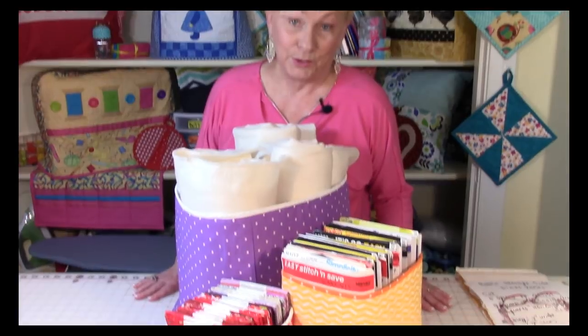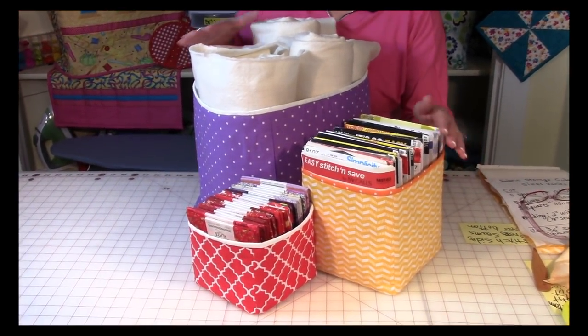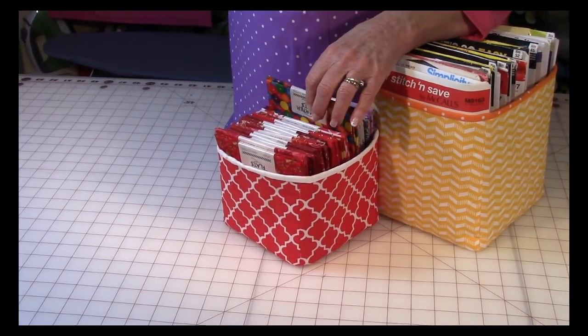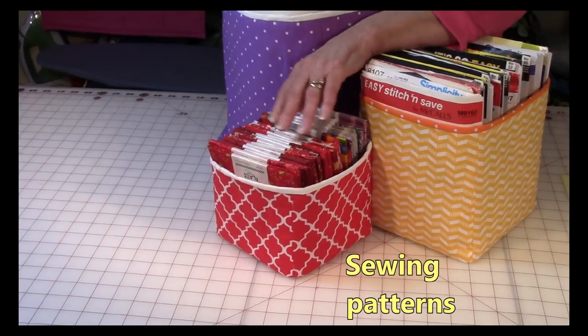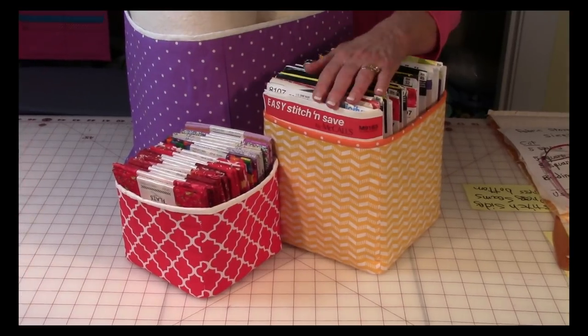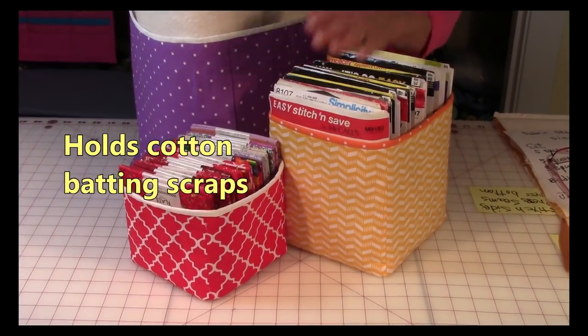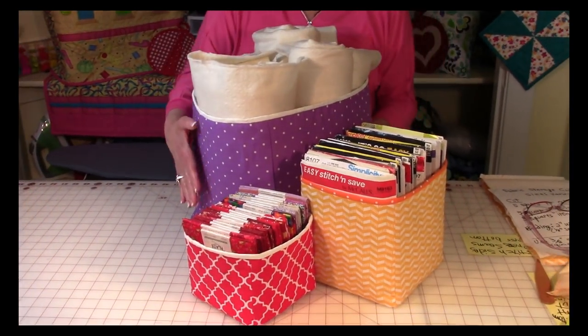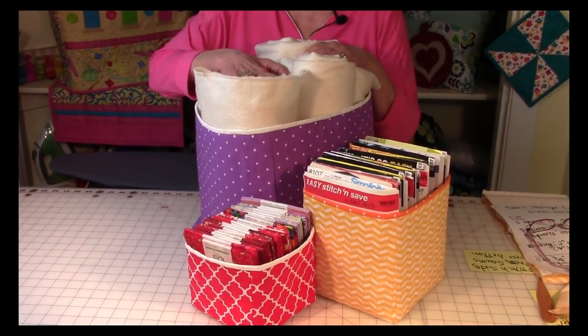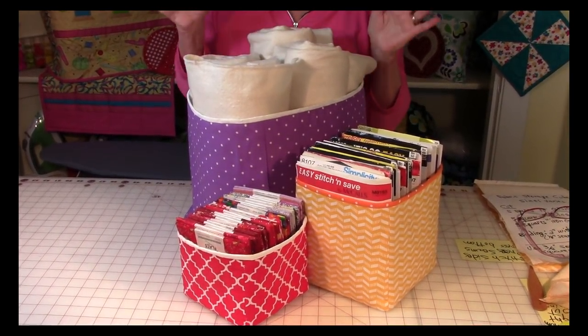Hi, I'm Cheryl, and welcome to my sewing room. I'm going to demonstrate how to make these really pretty, cute fabric cubes. This particular cube is small enough to hold my fat quarter fabrics — I desperately needed something to put my fat quarters in. This one is a little bit larger and I made it to hold my patterns. And then this one I also desperately needed to store my cotton batting pieces — I had so many and they were just all over the place.